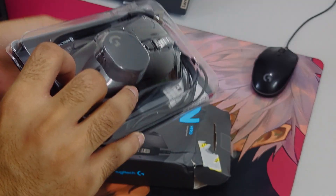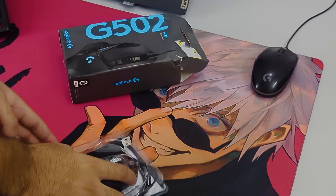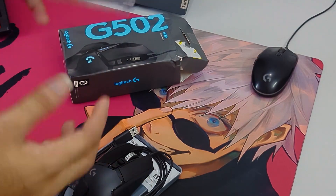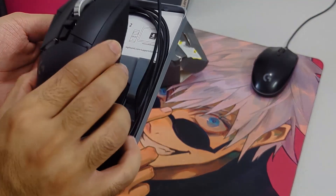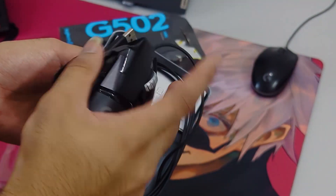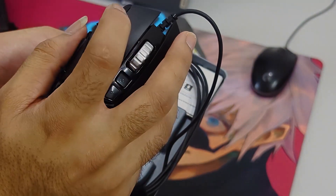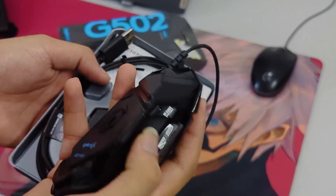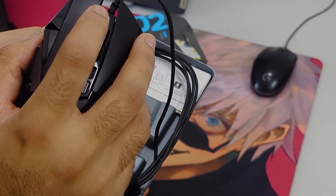Okay, we get this in a casing. Here we get the mouse - it feels pretty good in my hand, and we have a good amount of buttons. I'm not sure what I'm going to do with this many buttons, but yeah.